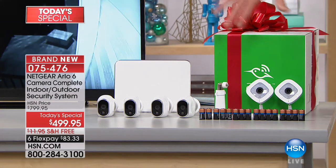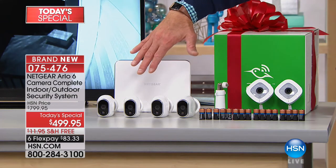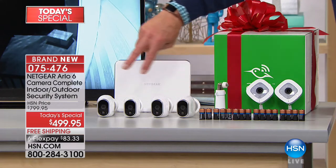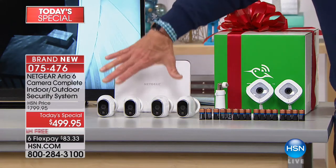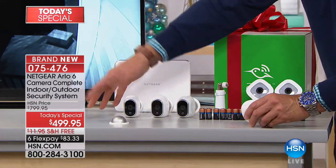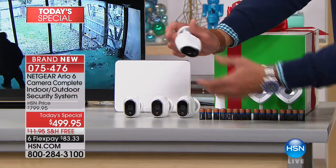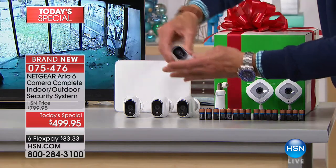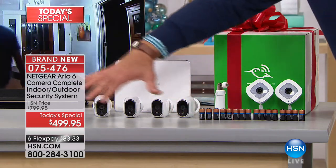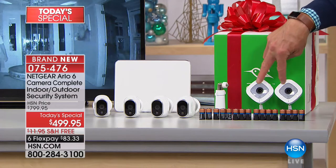When you buy today we have the best price — nobody has our price in the country. This was created for the military, so it's a professional system. You'll get four indoor-outdoor weatherproof cameras — no wire needed, just screw the mount to any wall or eave, and the camera is magnetized and sticks to it so you can angle it any way. Four cameras cover side yard, side yard, front yard, and backyard.